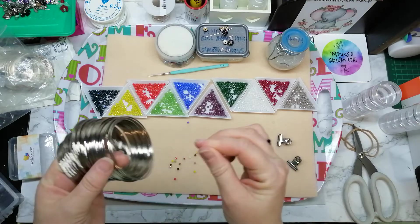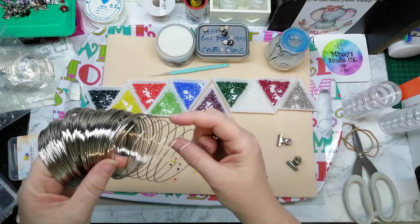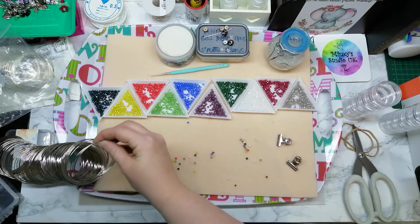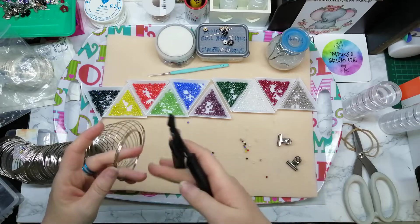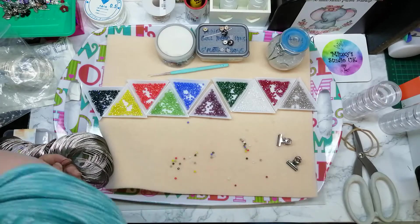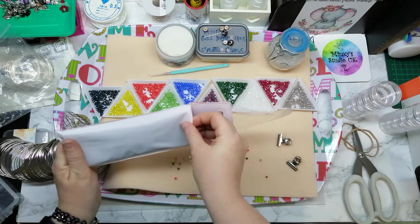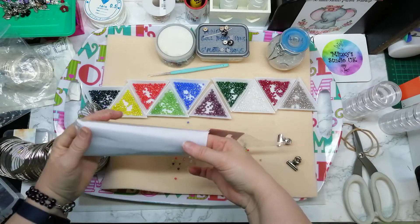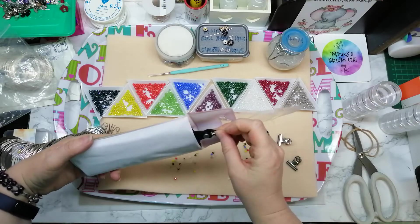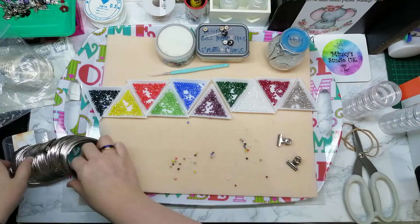I'll sort my memory wire out. I'm going to do three, maybe four strands. I'm going to take my wire cutters — actually those are bead crimpers, these are my wire cutters. Definitely out of practice here. Actually, I'm not going to cut it yet — I'll work on the reel like I normally do and then cut it off after.